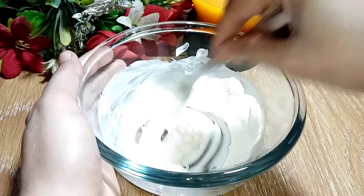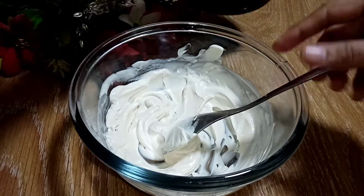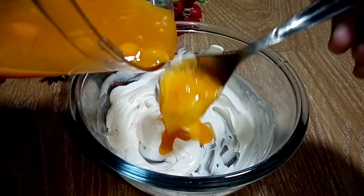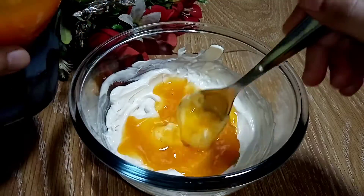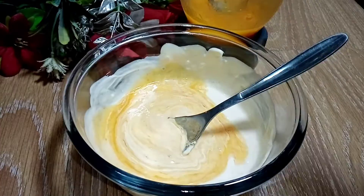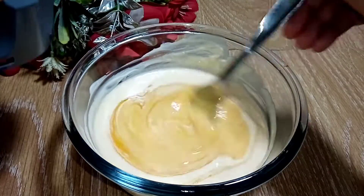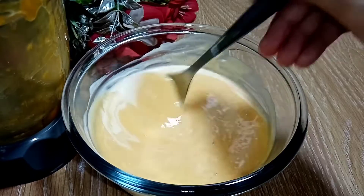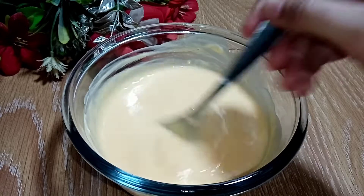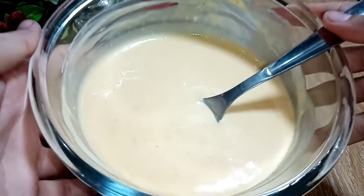I can mix it well. I will mix it well. Let's mix the mango puree and cream together. Then we will put the cream and mango puree mixture in the fridge for the next process.